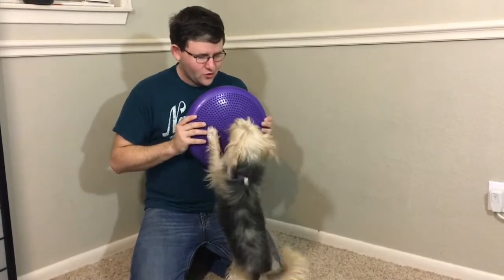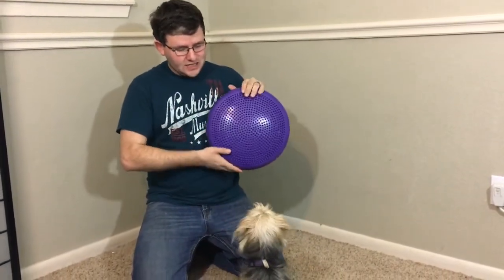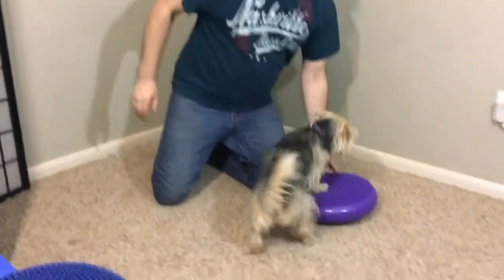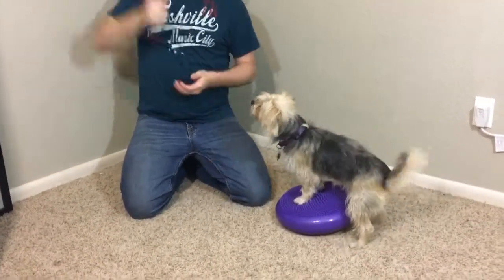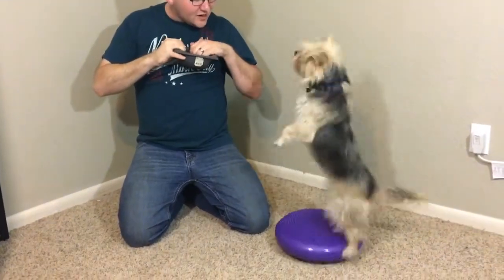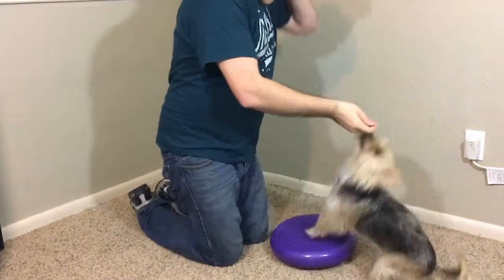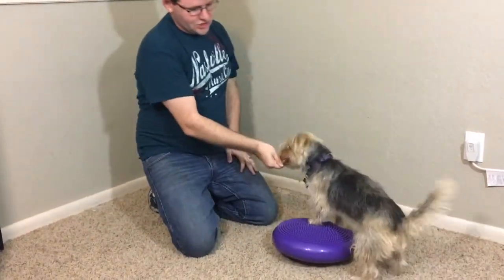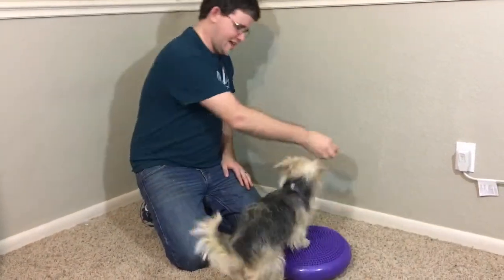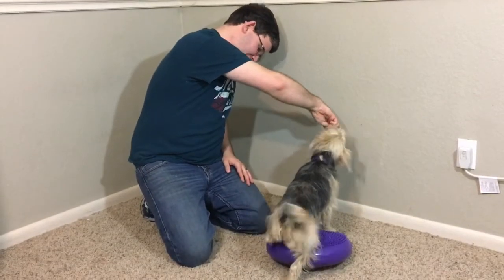I want to get your dog to do some proprioception work and learn how to get better in their core. What we did is we actually got her to learn how to use these balance discs. We got some of her meal — this is India's dinner — to work for it. First it's just two feet; for small dogs you can sometimes get four feet on these smaller discs.